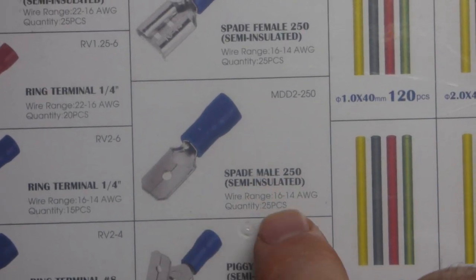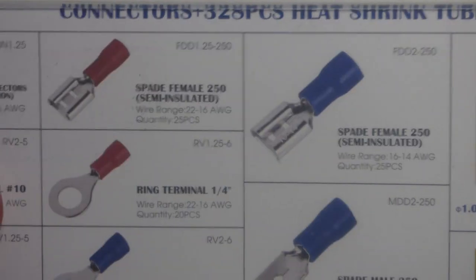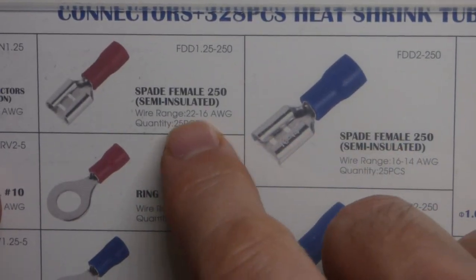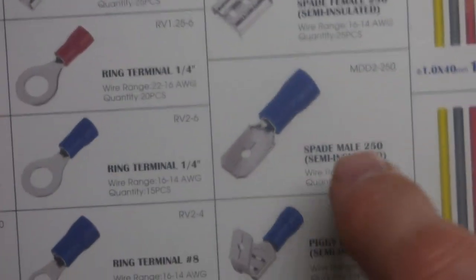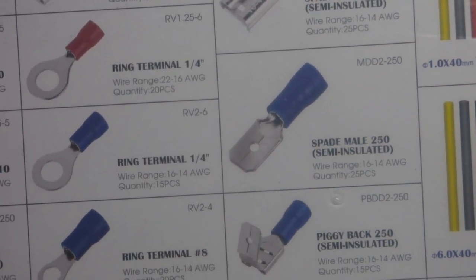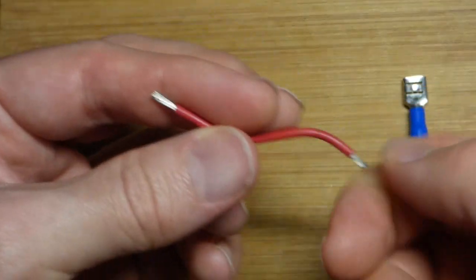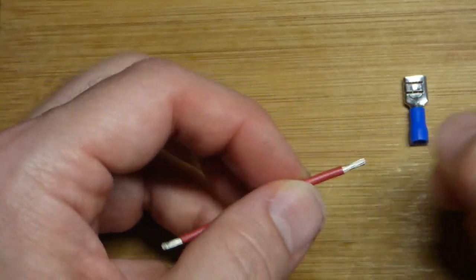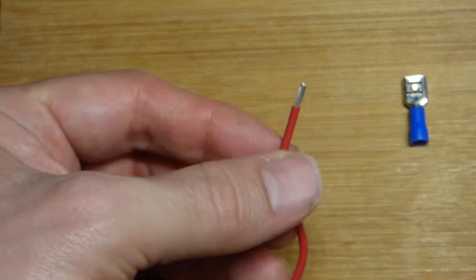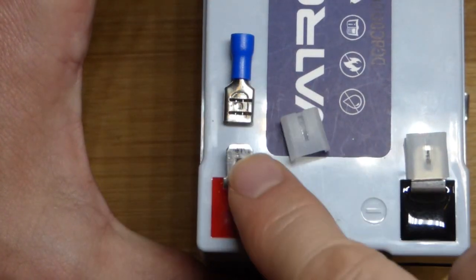I'm going to use these blue spade connectors because they're rated for 16 to 14 American wire gauge according to this kit. The red ones are 22 to 16 AWG, so you could probably use red as well, but I'm going to use blue for the female connector. The battery has a male spade connector, so obviously we don't want to use that one. I pre-bent this wire a little bit — we'll show you why later. I'm just going to give it a slight twist to kind of hold the strands together, but you don't really want to twist it to bind them up.